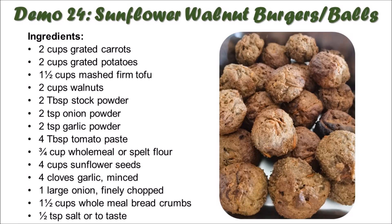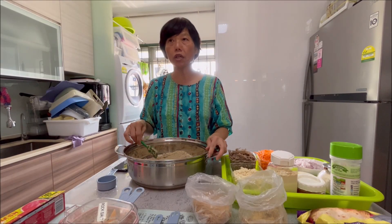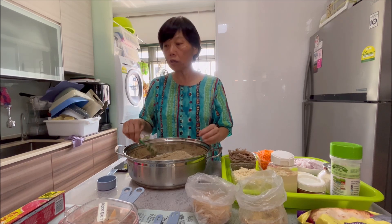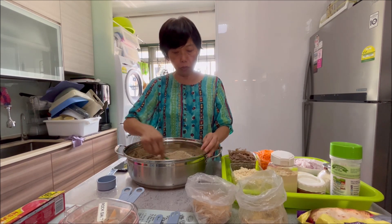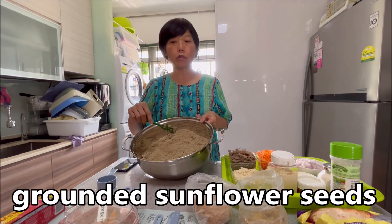We are doing the sunflower burger, which is also the same material you use to make meatballs. Four cups sunflower seeds. So today we are making the sunflower burger — we can make it into meatballs as well. So here is the recipe: this one is four cups of ground sunflower seeds.